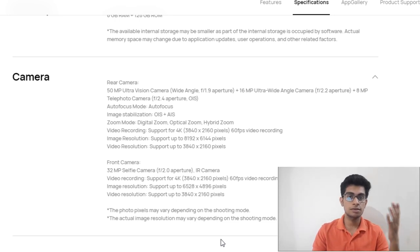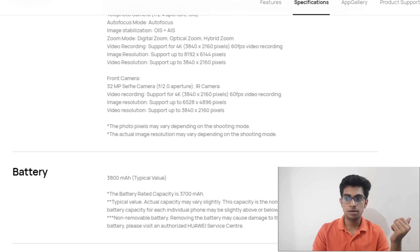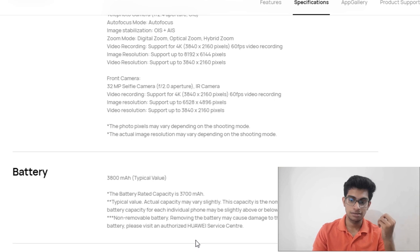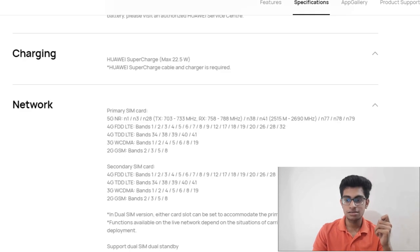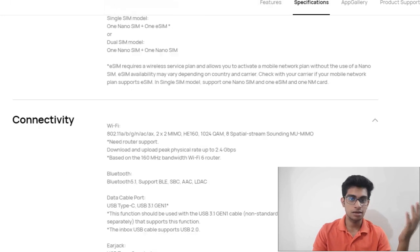The main camera supports OIS and AIS and shoots in 4K at 60fps, same as the previous phones. The front camera is a 32-megapixel camera plus an IR camera for face recognition, also supporting 4K 60fps video. The battery is 3800mAh with a 22.5W supercharger, which is less than the P40 Pro and P40 Pro Plus.